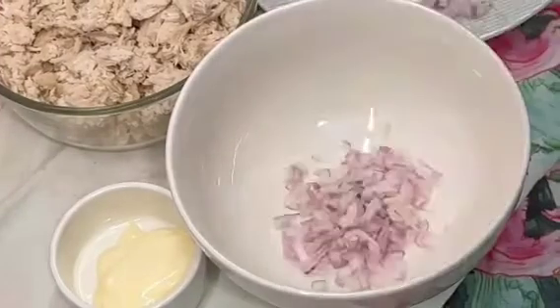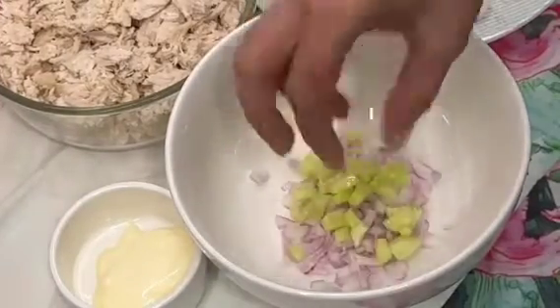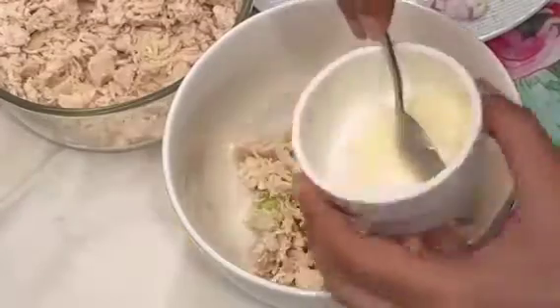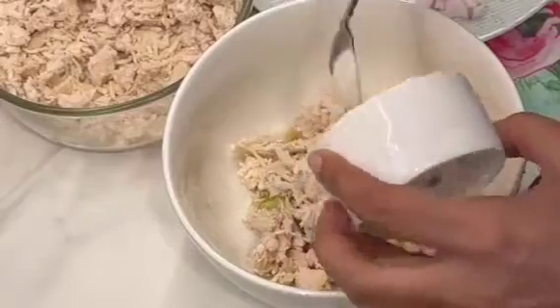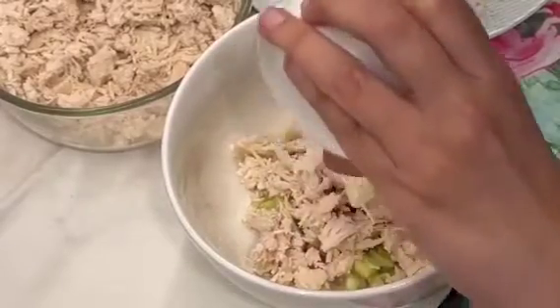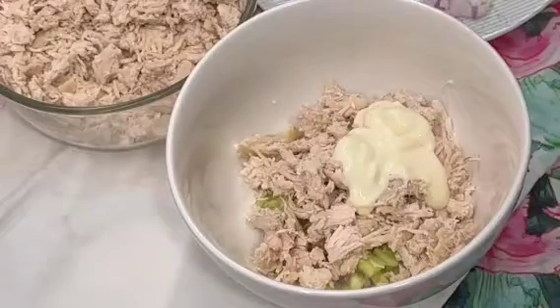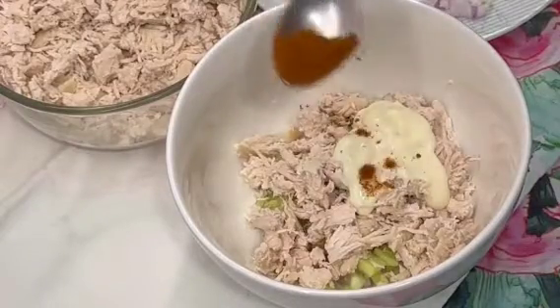Here I have some bread. I had boiled chicken with garlic, then I will shred it. Then I will add mayonnaise. We will add some spice to it. This is the best for kids.